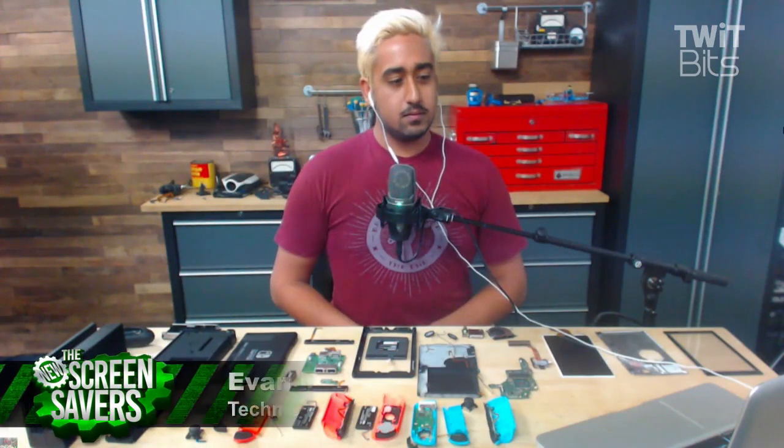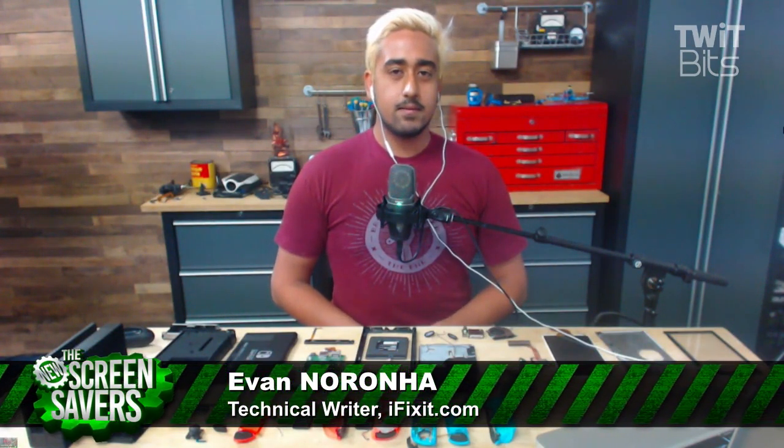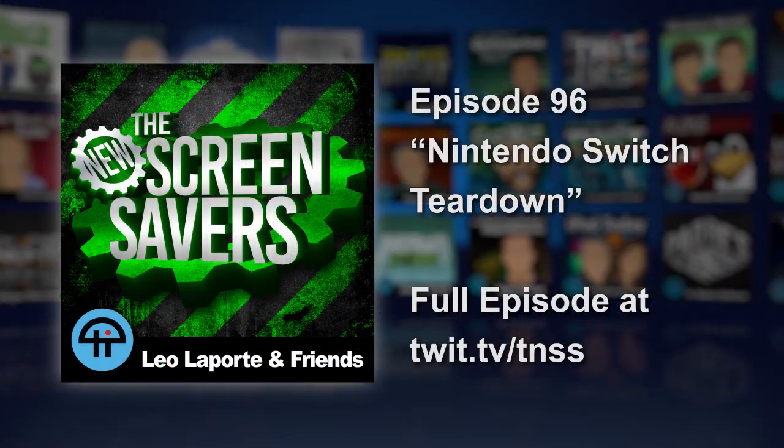Evan, great to talk to you. Evan Narona is a technical writer at iFixit. iFixit is a sponsor of some of our shows. We love them, but we always like to get these teardowns on because you learn a lot when you look at what's inside this stuff. You can read all about it at iFixit.com.